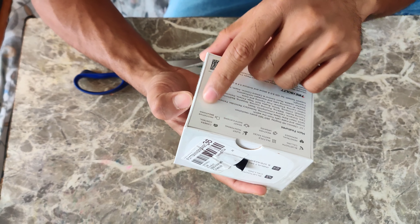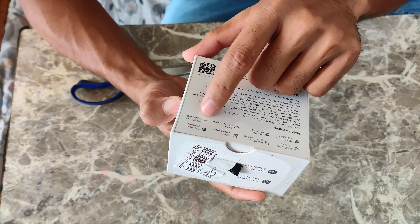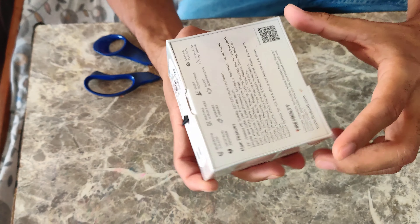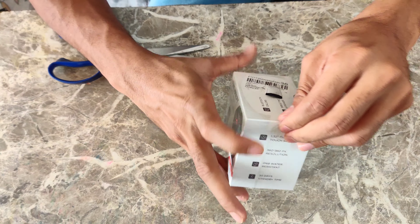Multiple watch faces, sleep monitoring, camera control, meditative breathing, smart notifications, weather updates and menstrual reminder.